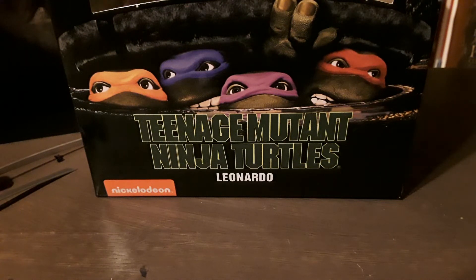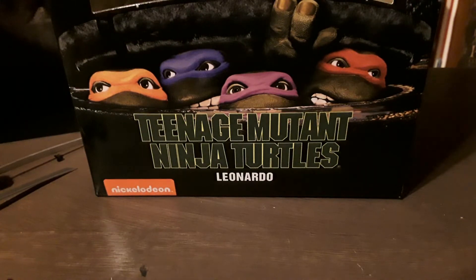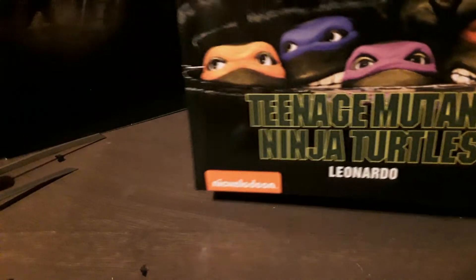Hi guys, Artisan Dragon here with another action figure review. I haven't done one of these in a while, but I was really excited about finally getting this one. It went through quite an ordeal to get it, but I finally got it — let's get into it.